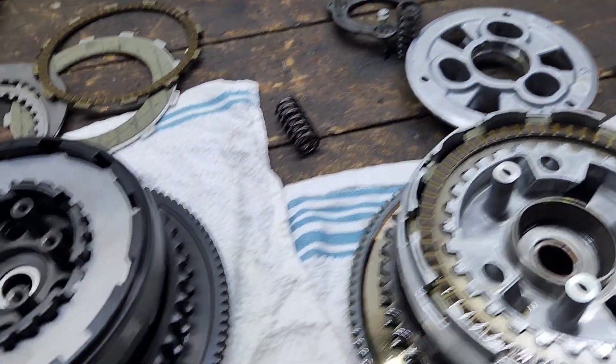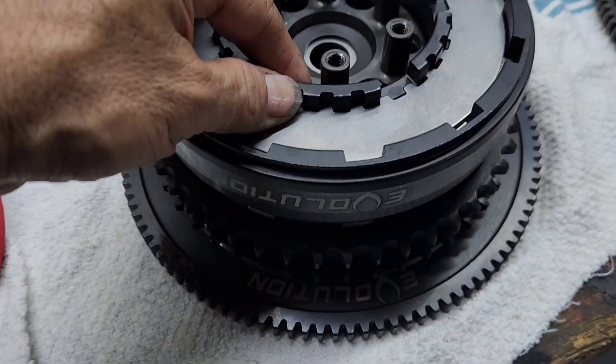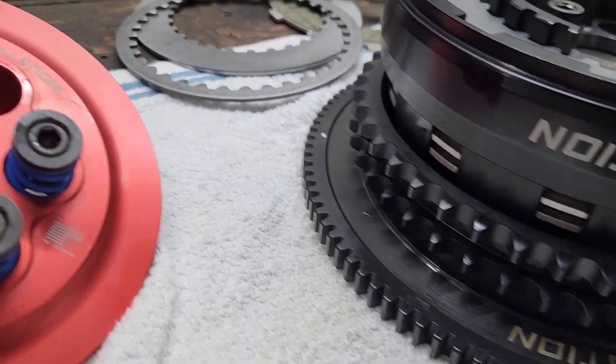So if we really stop and think about it, we've got six springs at 180 pounds, or we have three springs at 120 pounds. Once you start running these bigger motors, it's recommended to do something with your clutches, and this is a good brand — all made in the USA and really good quality work as well.